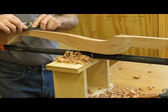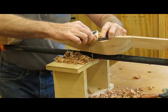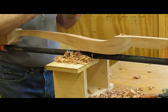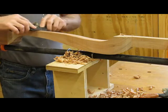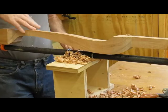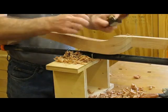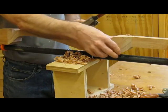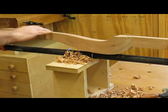That's taking a bit of a strong shaving there — could be a little less. Some people use a draw knife. You can use it, but when you get into certain areas it's hard to use the spoke shave, so I'll use a rasp or files to clean that up. I like the spoke shave though.